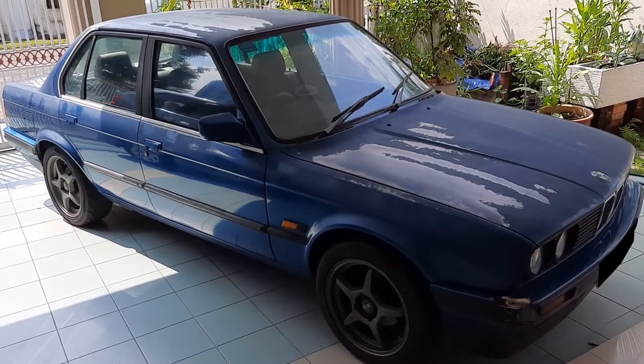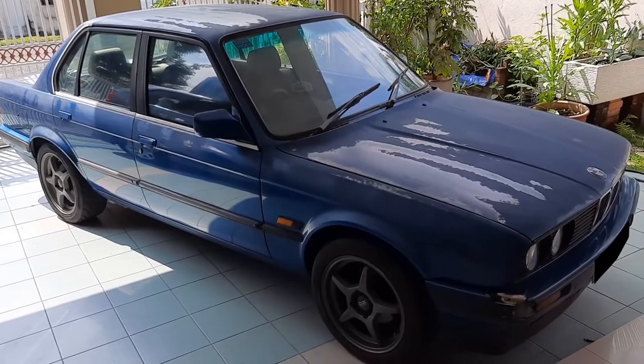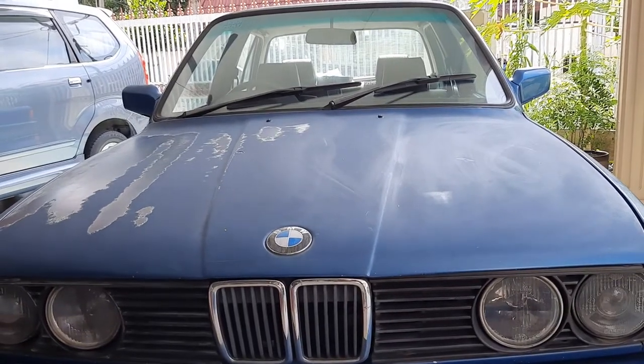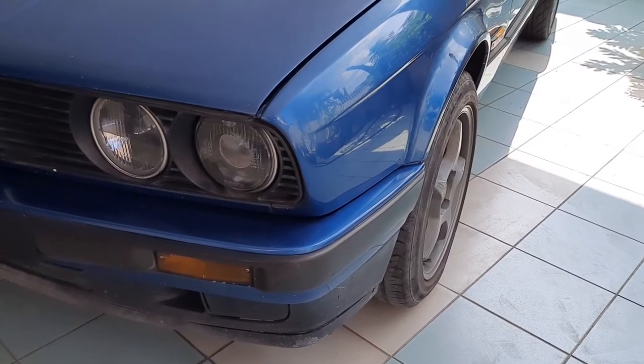This is a 1991 BMW E30 318i. Over the next few months, I will be fixing and improving this car right here in my porch. Subscribe to my channel to follow my progress on this project.